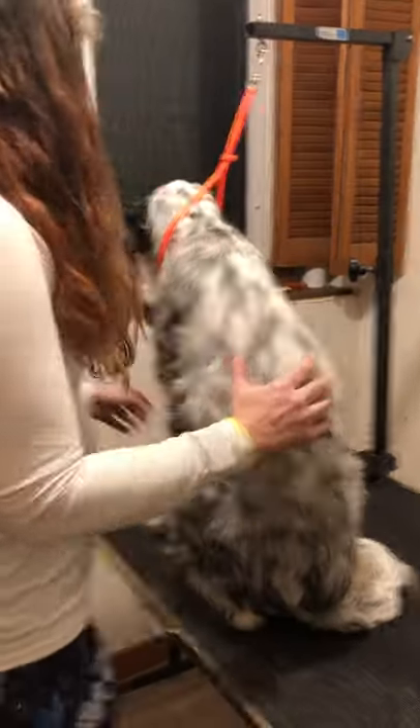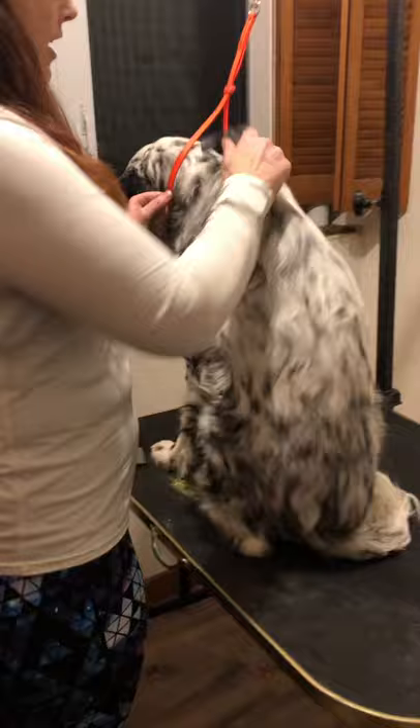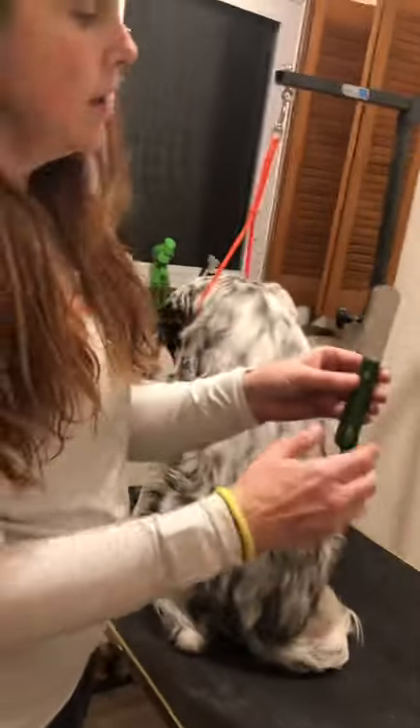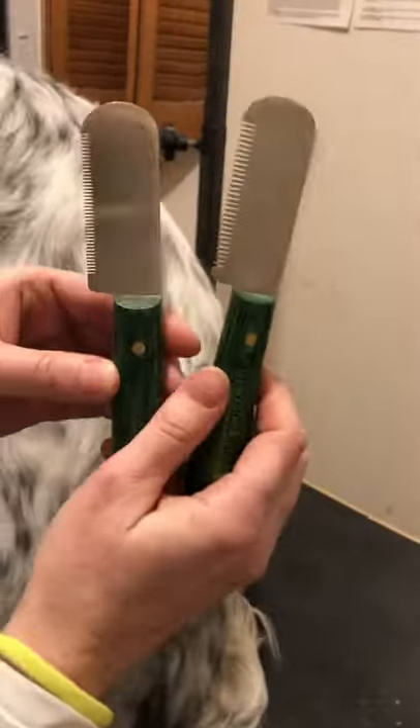After you've taken out the bulk and all you can get with your de-shedding rake, then you'll move down to the coarse. You want to make sure you start with the coarse — that's going to be the one with the thicker blades, versus the fine, which is the one with lots of tiny little blades.